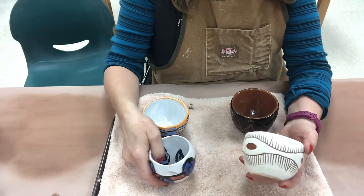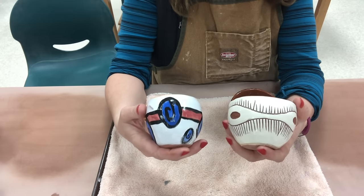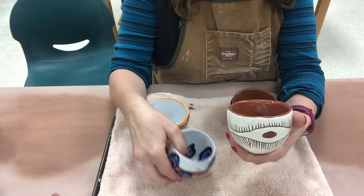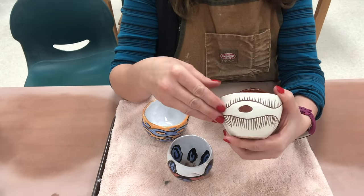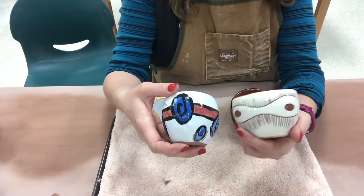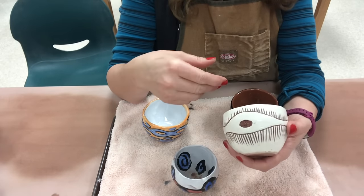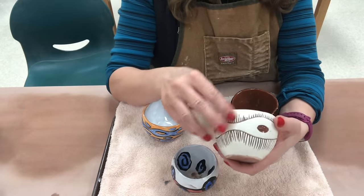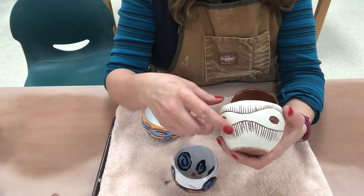Hello! This video is for the Ceramics One students at Mason High School. We are working on a pinch cup exercise. This exercise will be teaching the students two things: pinching and the pinch process, and the cleaning and refining of a pinch form, but also it will be an opportunity for them to try two different low fire glaze techniques. We are going to be using Sgraffito — which could also be high fire — but we'll be using underglazes, or in the case of this white, a white slip, on the leather hard pot before it's been fired, and then we will carve through.